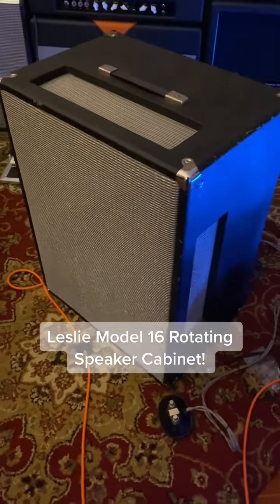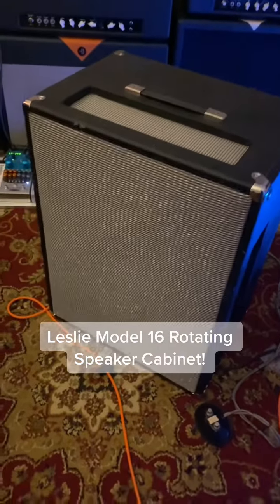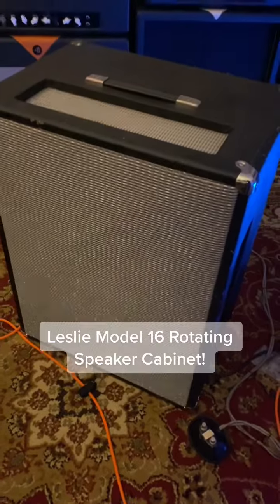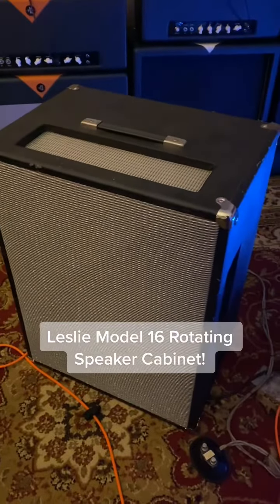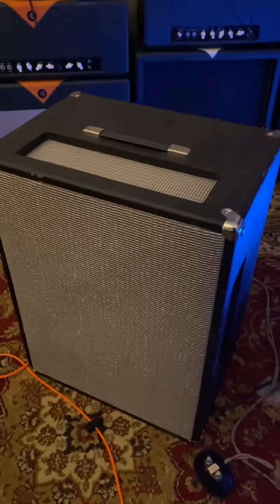This is my recently bought back Leslie Model 16, a rotating speaker cabinet. I love this cabinet. I foolishly sold it a few years ago, but I was given the opportunity to buy it back and I jumped on it. I just got through doing a little bit of work to service it. So let me tell you about Leslie speakers for guitar.